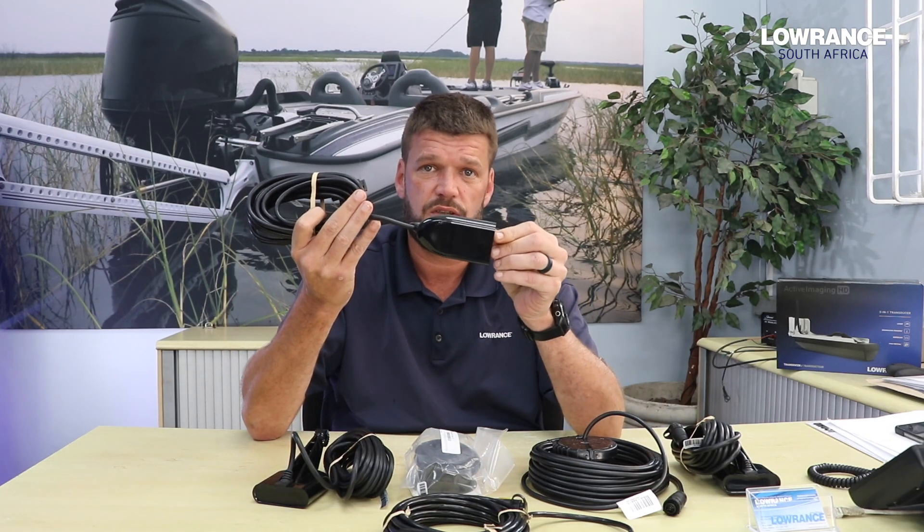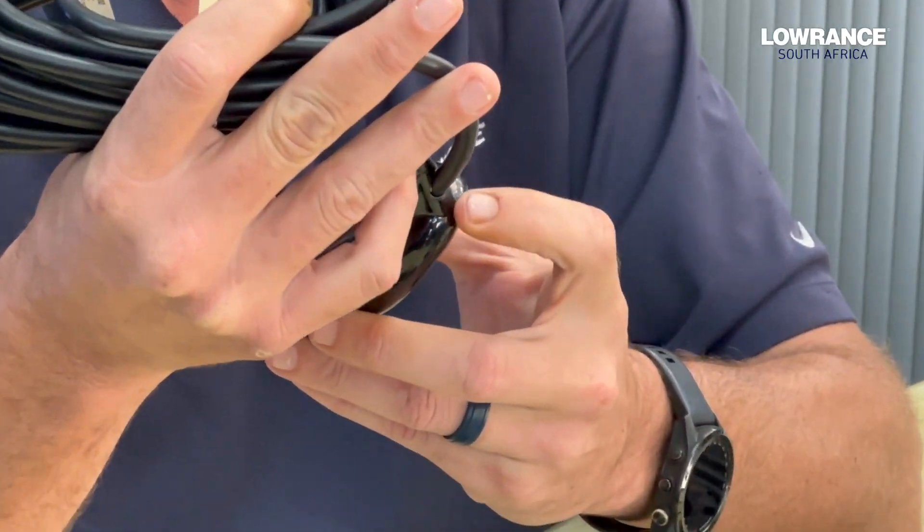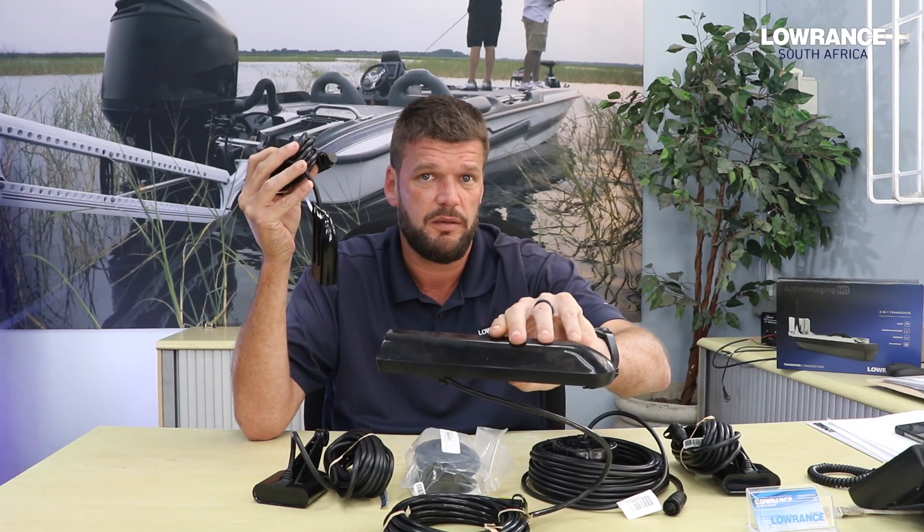The most common transducer for the freshwater guys is the 83/200 HDi transducer. This transducer is a skimmer, as you can see by the design. The design of this transducer is made for skimming on the water, so that means that once you're on the plane you can actually track the bottom, whereas with the 3-in-1 you'll have to drive a little bit slower to track the bottom because it's not made to skim through the water.